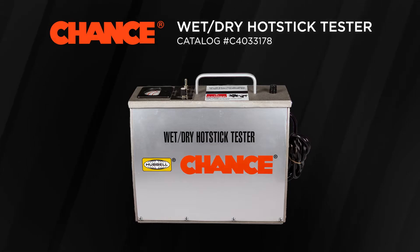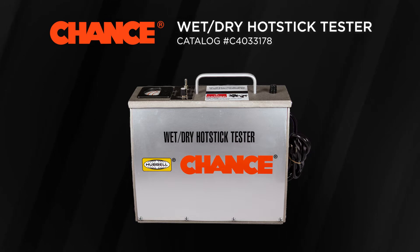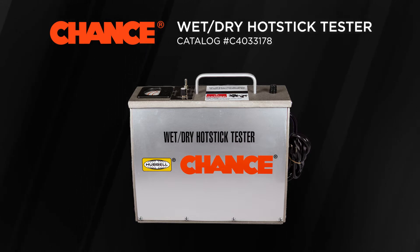The Chance Wet-Dry Hot Stick Tester is a simple to operate, portable unit that makes easy work of testing insulated LiveLine tools.